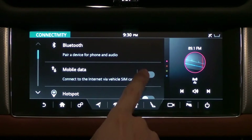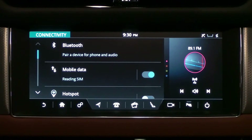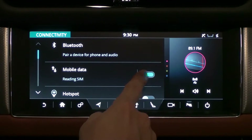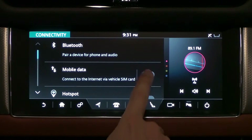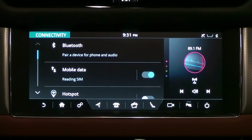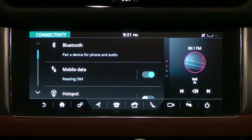If you activate the mobile data switch and three dots do not appear and you see a no connection icon, the vehicle may not recognize the SIM or it may be broken. If three dots move but you still see the no connection icon, try turning the switch off two or three times. If you still can't connect, it's likely a problem with the SIM card.